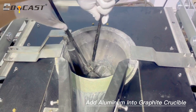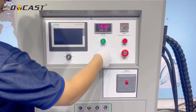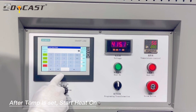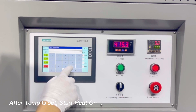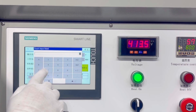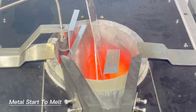Add aluminum into the graphite crucible. Turn on the main switch to give power to the machine. Adjust the melting temperature according to the different metal. After the temperature is set, start it on. The metal begins to melt.